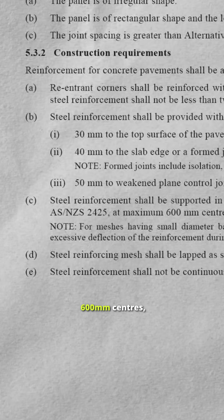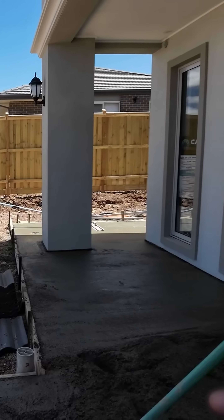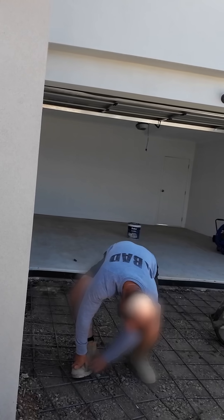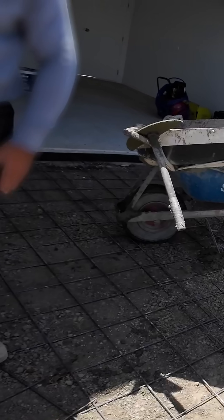Steel reinforcement shall be provided with minimum concrete cover, and reinforcement shall be supported — 'shall' means it's a requirement — by bar chairs at 600 millimetre maximum centres. Because it's a driveway, there's going to be a lot of weight on it. You haven't done it yet, so I reckon you should do it. I've taken photos anyway, just to let you know.